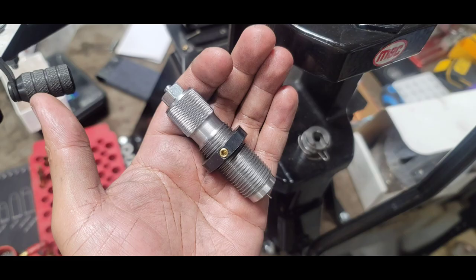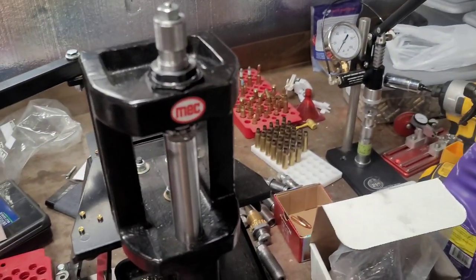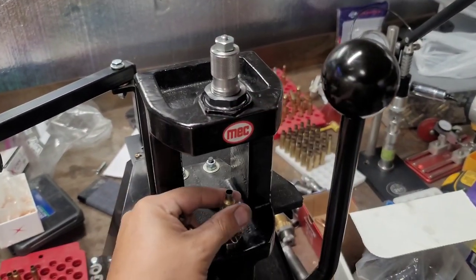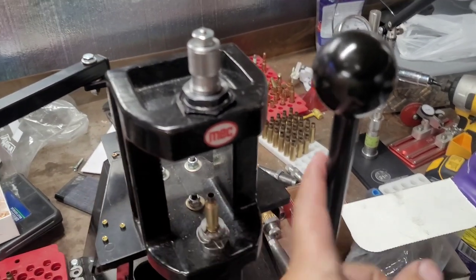With all said and done, we now have a full-length sizing die which will give me the best possible runout, and it saved me some money. I wasn't able to find this caliber without spending quite a bit. As for the reamer, I picked it up on eBay for around 35 bucks brand new. However, you could also rent the reamer at places like 4drentals.com or other places and forums. Thanks for watching — I hope you found this informational. Stay safe out there, and I'll catch y'all on the next video.